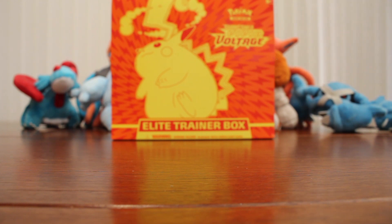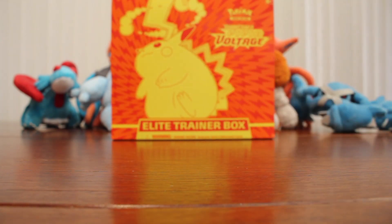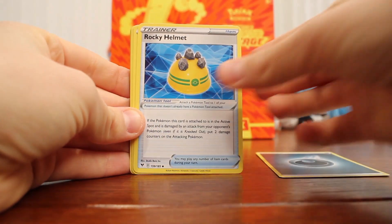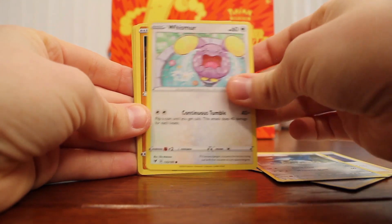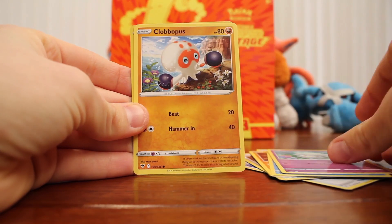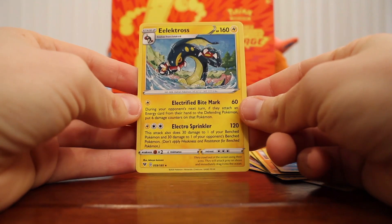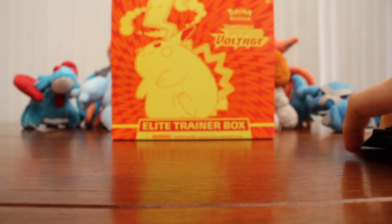Second to last pack — let's hope for something good. Code card. Dark Energy, Rocky Helmet, Alister, Meditite, Whismur, Drilbur, Wailmer, Cottonee, Clobbopus, Dreadnaw, and an Electross. Nothing too crazy in that pack.